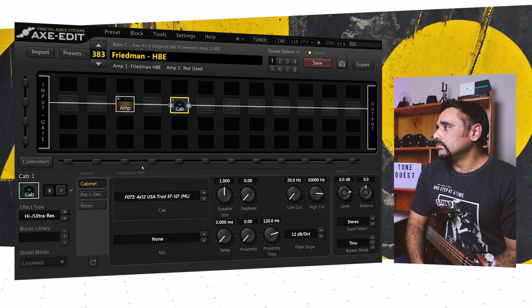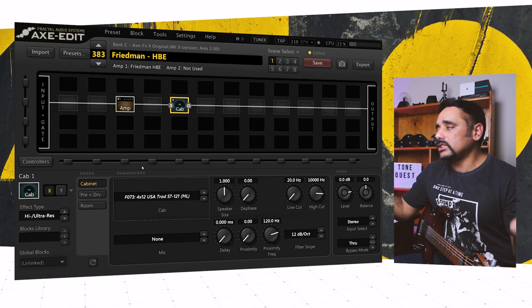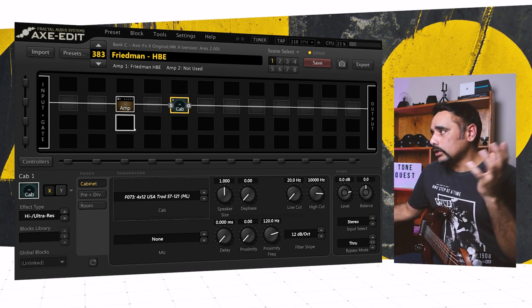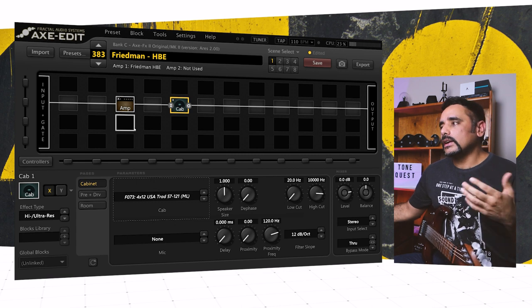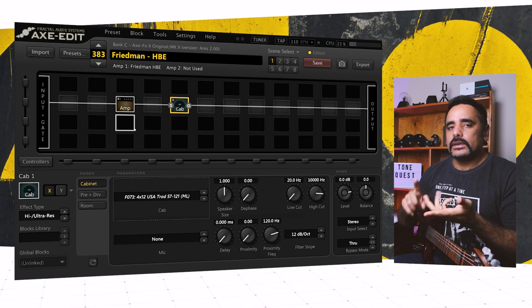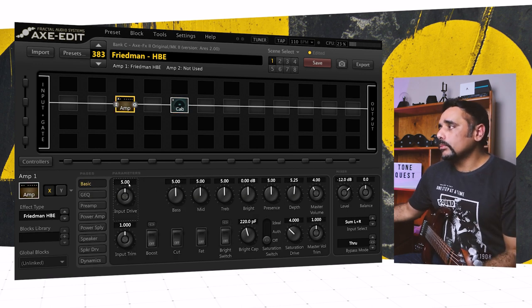Sounds great right off the bat. Let this be a testament to how simple some presets are — it's just an amp and a cab, we haven't changed anything. But we're going to tweak the amp and the cab so that it sits well in the mix — meaning it interacts well with other instruments like drums and bass. I usually go for a scooped sound for rhythm parts, so let's go ahead and start tweaking the amp.